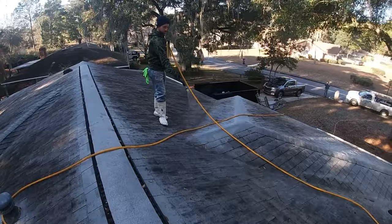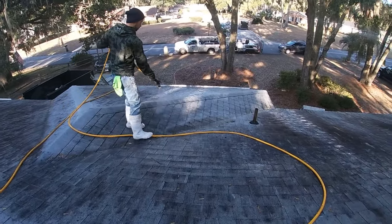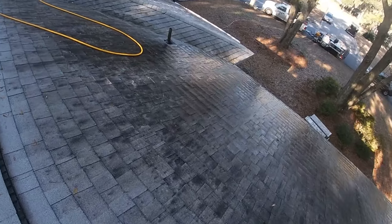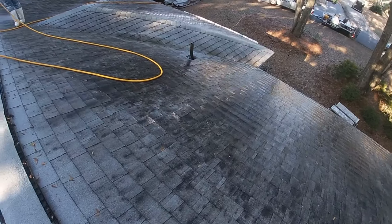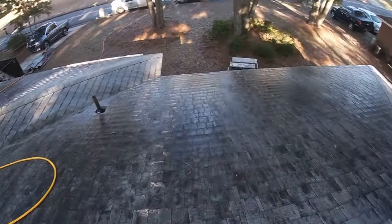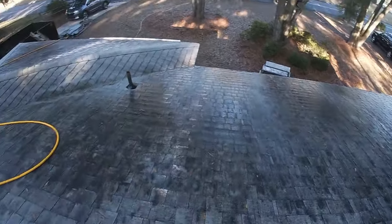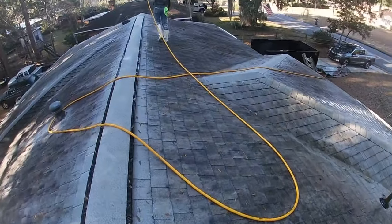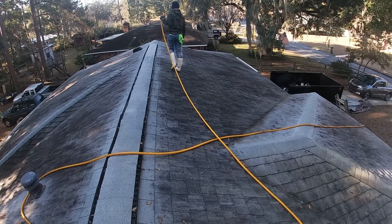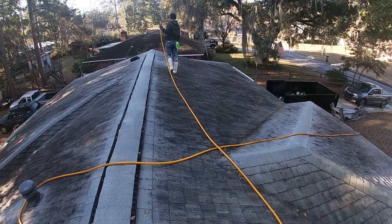We do one section at a time, thoroughly and methodically covering every single square inch of the roof. Now this is pretty dirty, so it might take a second application — and this might be a good example of a roof that might actually need some rinsing. Although we do have some thunderstorms coming in later this afternoon, which we are hoping for, because that always aids in the removal of all the debris that we are eliminating on this roof.